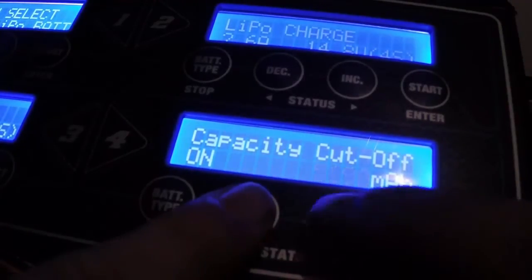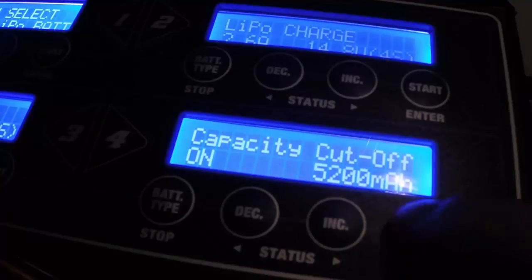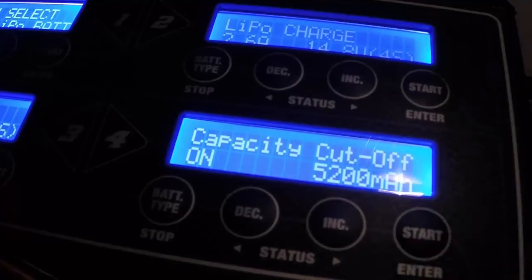I set it to 5,200, and that will ensure a 5,000 milliamp battery gets topped off instead of only charging to a little under 90%. Then just hit start and that setting is saved.